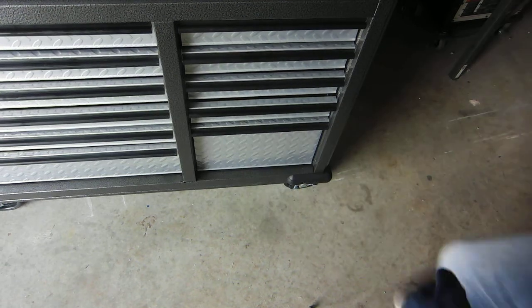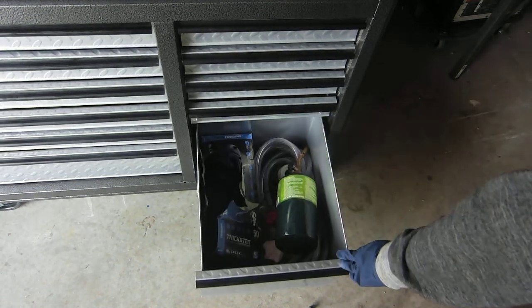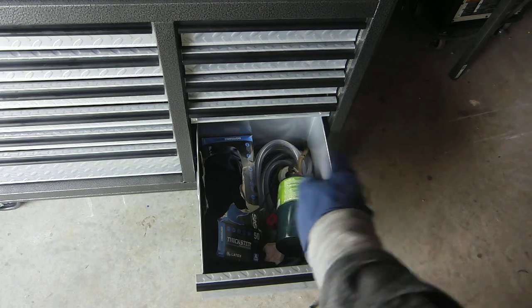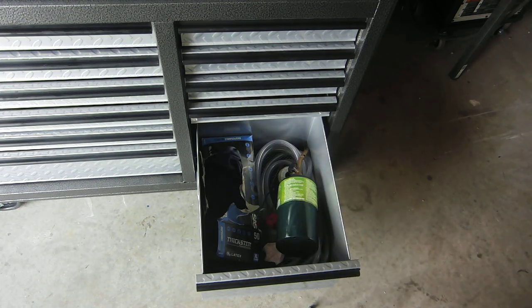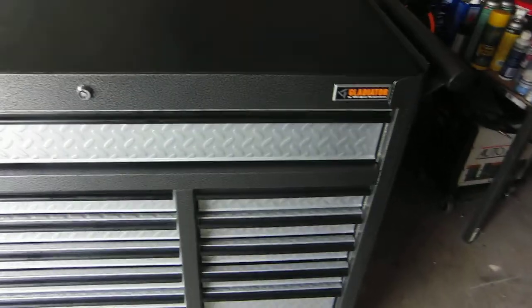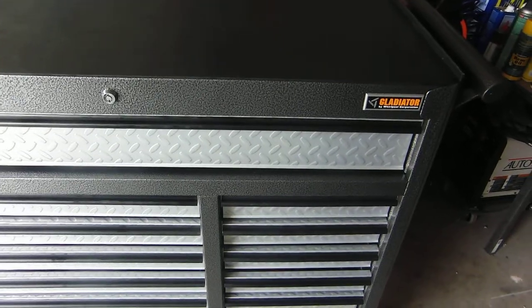In the very bottom drawer I have the propane torch, the regulator and stuff for the bigger torch, and as of now, gloves. The whole thing is on wheels, and it is really, really heavy.